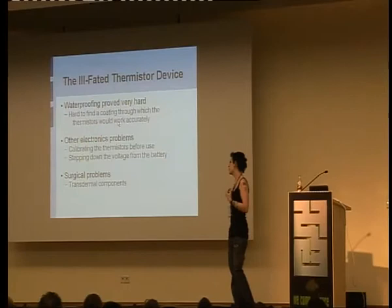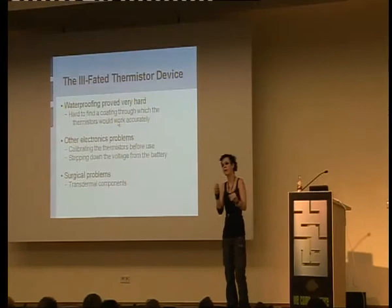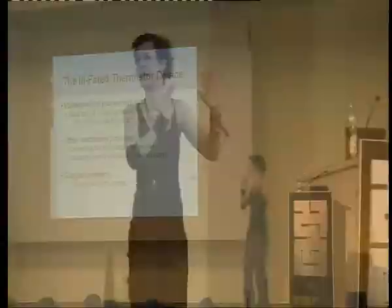At this point it was a transdermal thing. And I would like to say to all of you, if you're considering anything, got any projects, please put them completely under the skin. Don't think of having things hanging out because it goes so wrong so fast. It's just bad. It's stinky and nasty and bad.